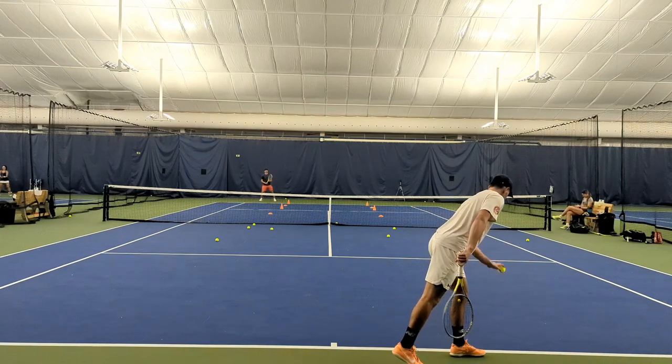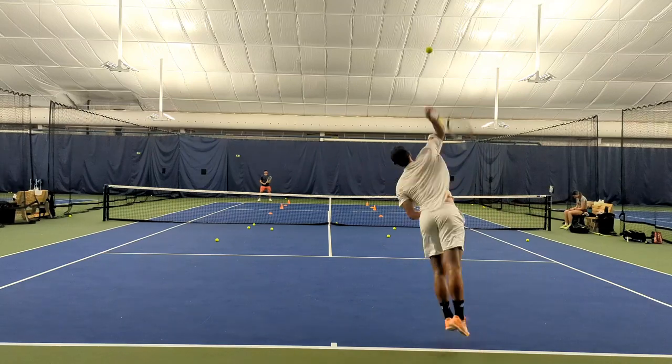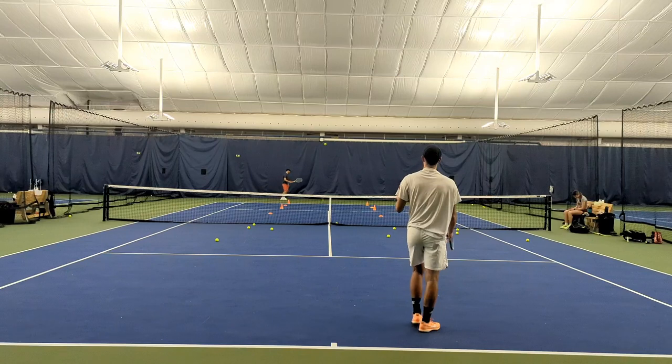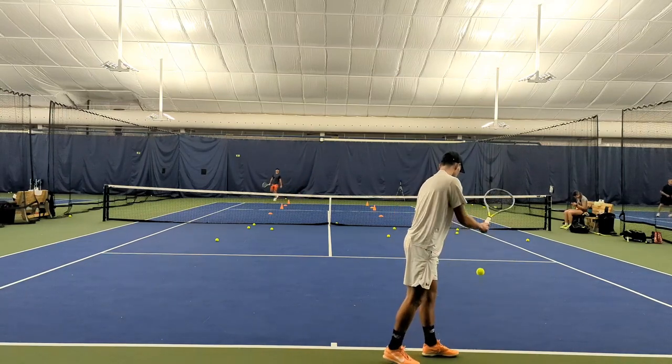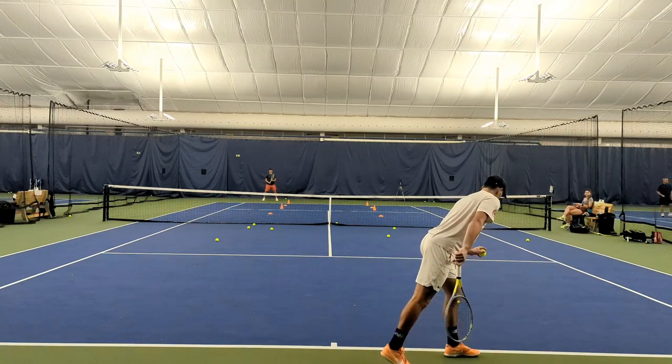We're going to go flat serve T and then to the open court. I didn't bring two balls with me to the line that time — rookie mistake. Always bring two balls to the line with you, folks. Okay, T and then back behind them.